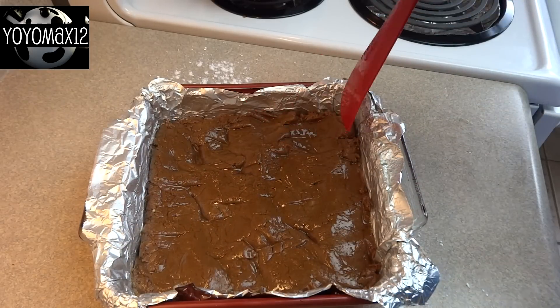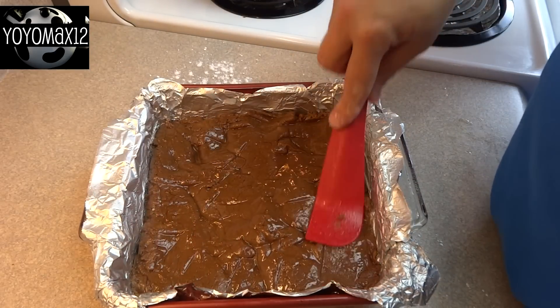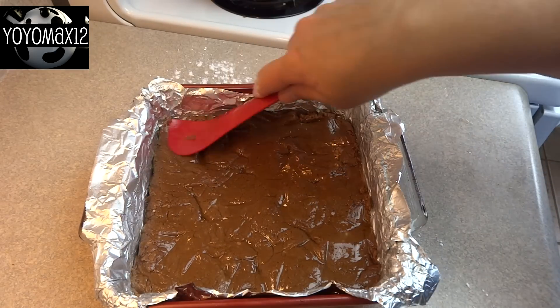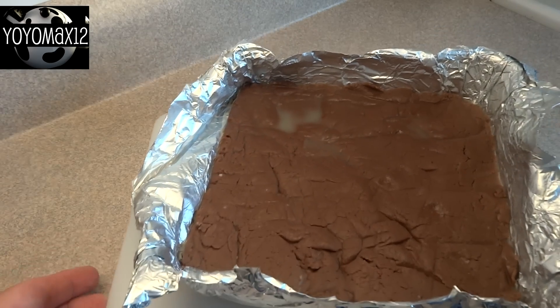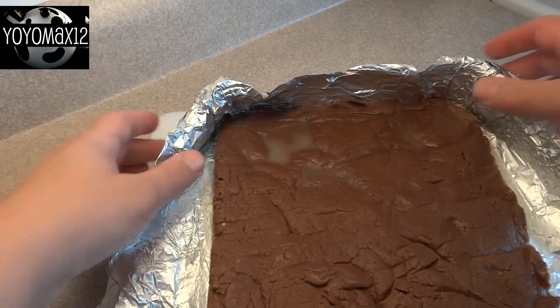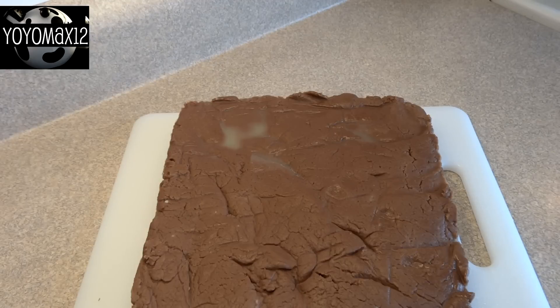Then you're going to press it into an eight by eight inch baking dish. I lined mine with aluminum foil just to make cleanup easier, and as I was pressing down I immediately saw that there was a lot of oil on the top of this fudge. Put it in the refrigerator and allow it to chill completely, about two hours or so, and this is what mine looked like.